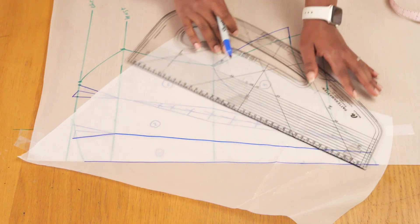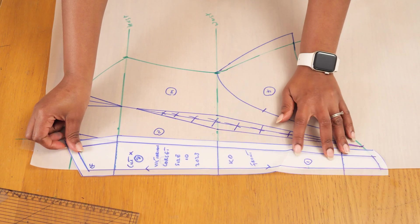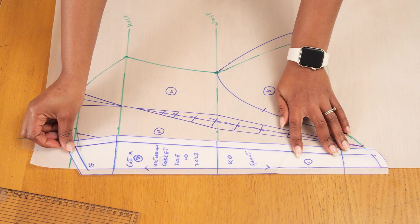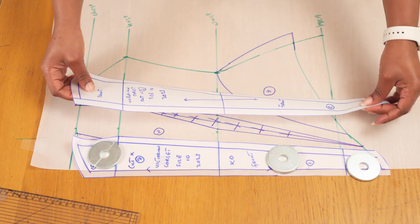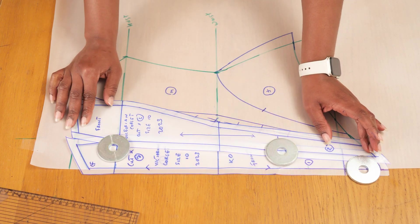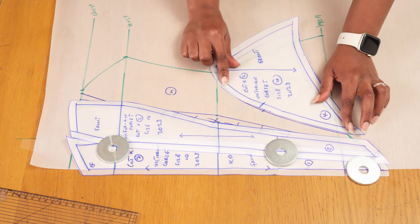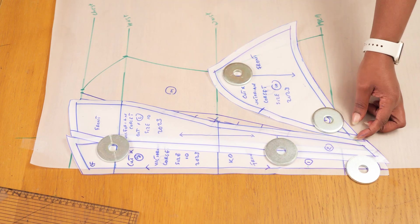I'm tracing off this mid-front piece with seam allowance all the way around, including along the center front, because I want a boning tunnel there as well. I'm also tracing off the other three pattern pieces with seam allowance, grain line notches, and annotations so they're ready to be cut and connected to the back pattern pieces.